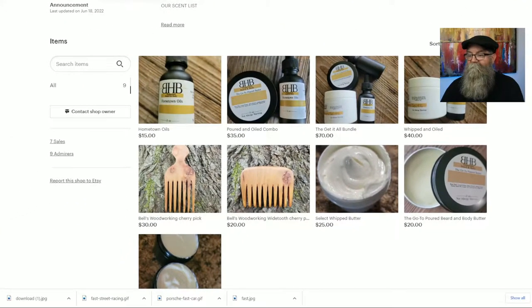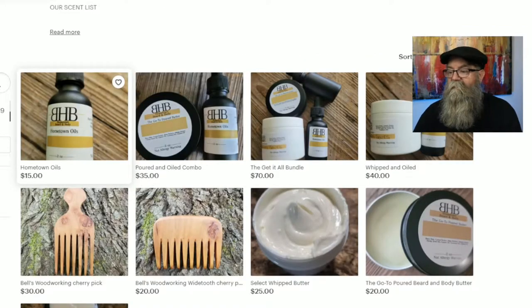He does have an Etsy shop, and when it comes to pricing, his oils are $15. He has a poured and oil combo for $35, a get-all bundle — which looks like it's going to be the oil, poured butter, and a whipped butter — for $70, a whipped and oil combo for $40, and a whipped butter for $25.